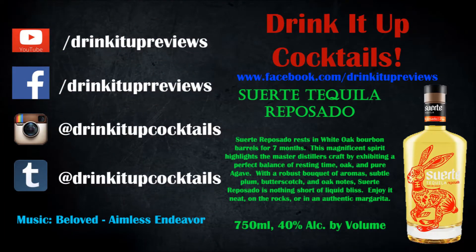Like us on Facebook at Drink It Up Reviews, and at Drink It Up Cocktails on Instagram. Send any cocktail submissions or product review requests to DrinkItUpReviews at gmail.com. If you cannot find this locally, go to the website and order it — that is an excellent tequila. Thanks to the guys over at Suerte for sending us this. We'd love to check out the other stuff and feature it on future episodes. Appreciate you guys watching. Subscribe to the YouTube channel — there will be several more reviews in the future. Keep drinking, we'll see you next time.